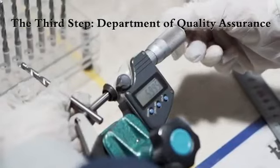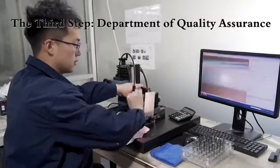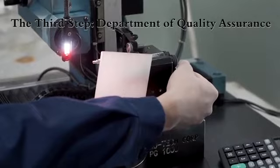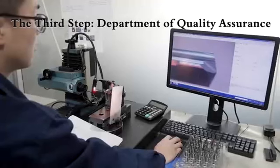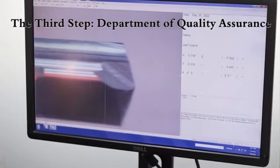Microscope is to check the tool's surface finish, or if it has wearing or scraped tips. Laser micro-gauge is to check the run out of finished carbide rods. All of our products are 100% inspection.